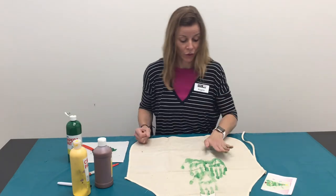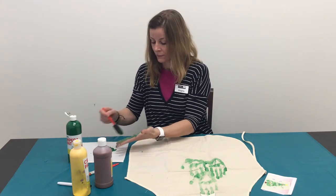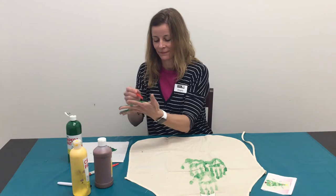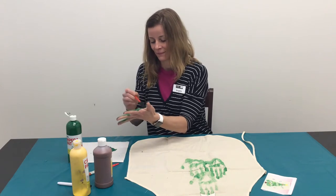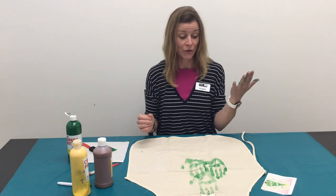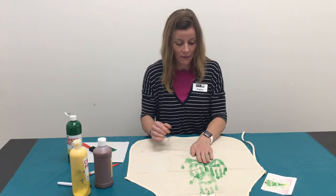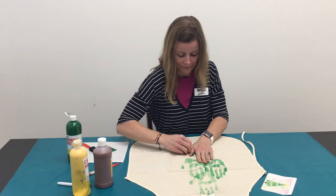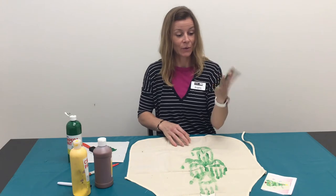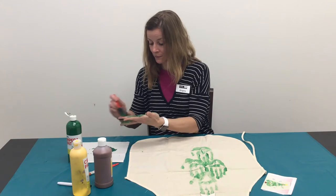So now we're going to do three. I'm going to start with my middle one just so I can measure the outside ones, so I'm going to start in the middle. Press it down. Get that thumb. You'll see where the paint comes off your hand onto the apron. Two more — get those fingers.